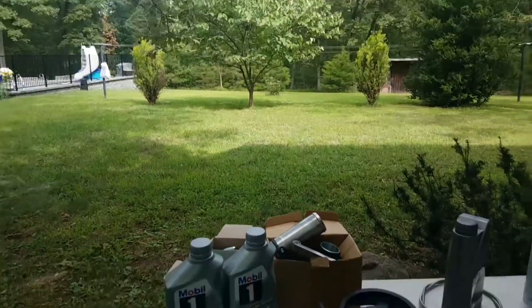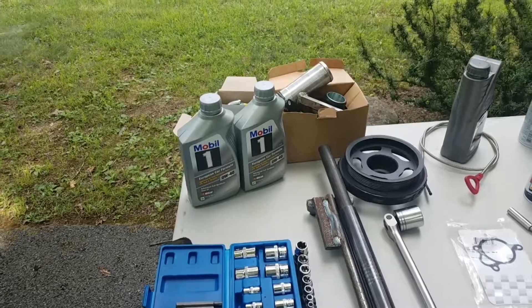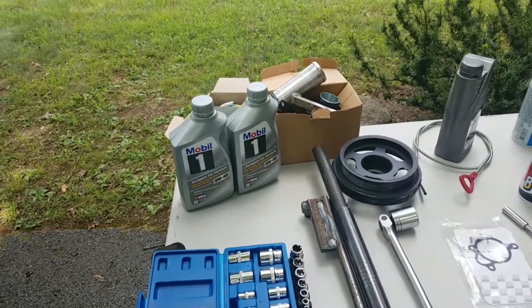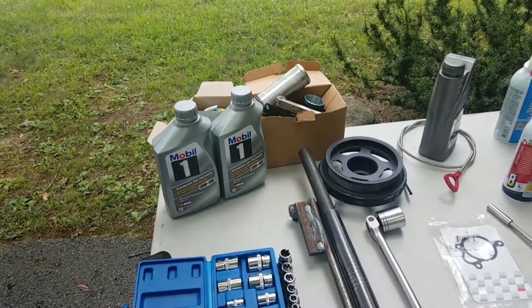First, standard maintenance: change the oil every 10,000 miles and use Mobil 1 Zero W40 synthetic with a filter. That costs about a hundred bucks every time I do it.